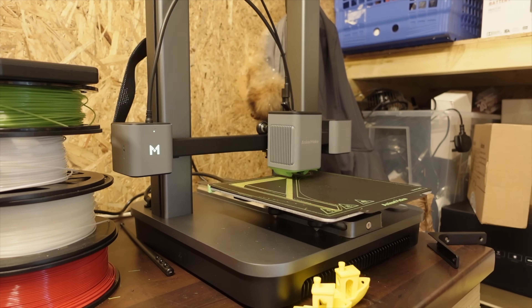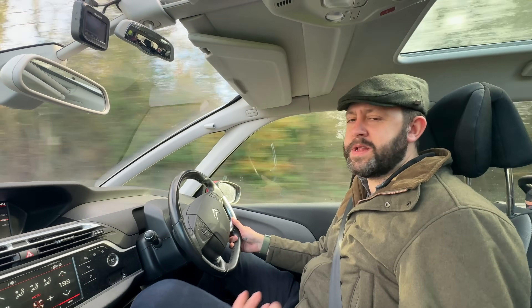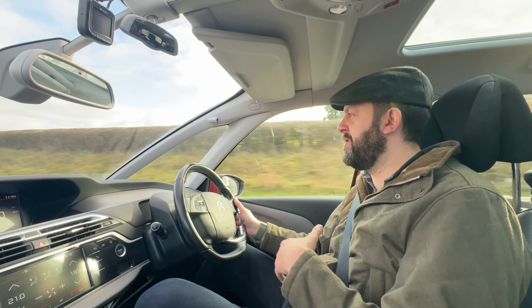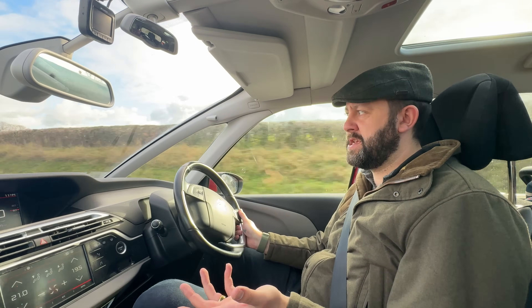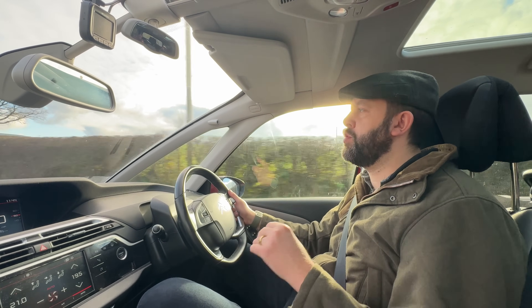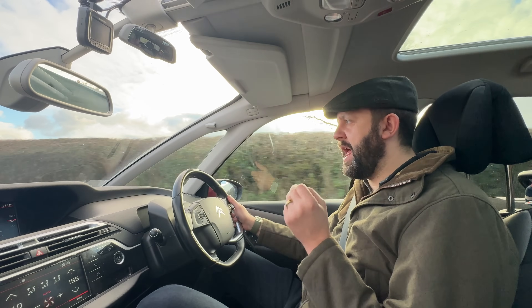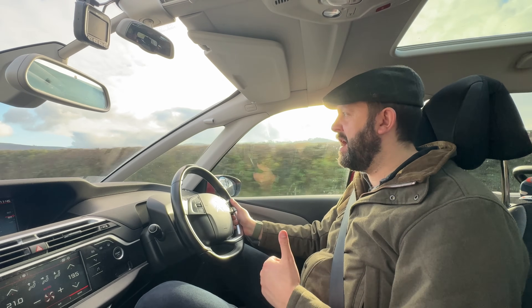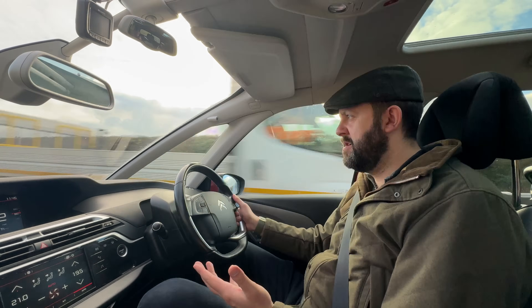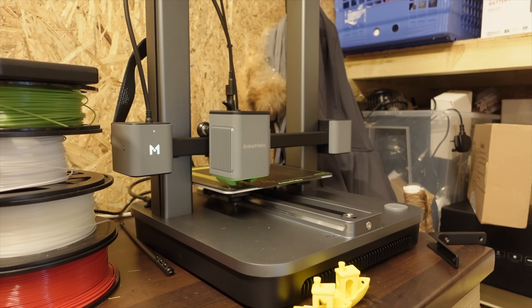Over the years, 3D printers have got a bit of a reputation as tinkerers' toys. A lot of people end up with 3D printers and all they do is print out plastic objects that end up in the bin. We need to start looking at 3D printers differently — as tools that everybody should have, like a hammer, a screwdriver, a washing machine or a cooker. Everyone should have a 3D printer.